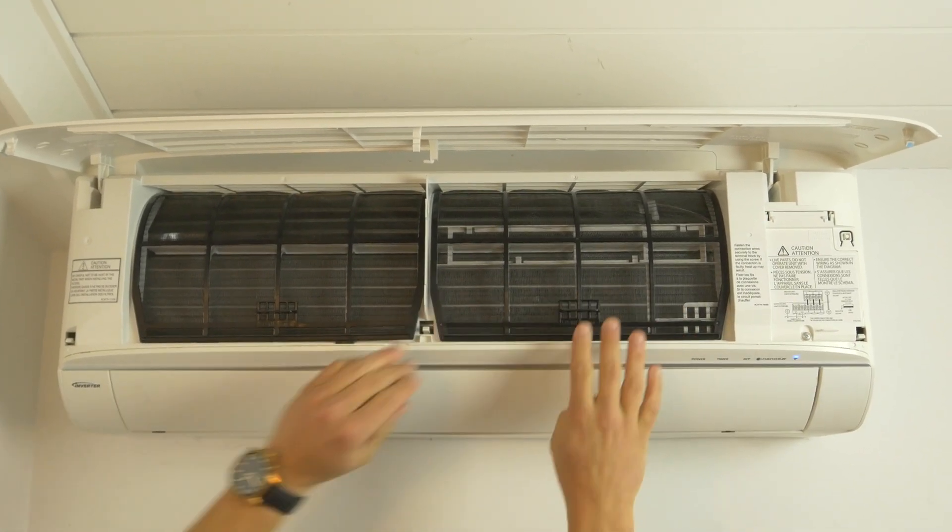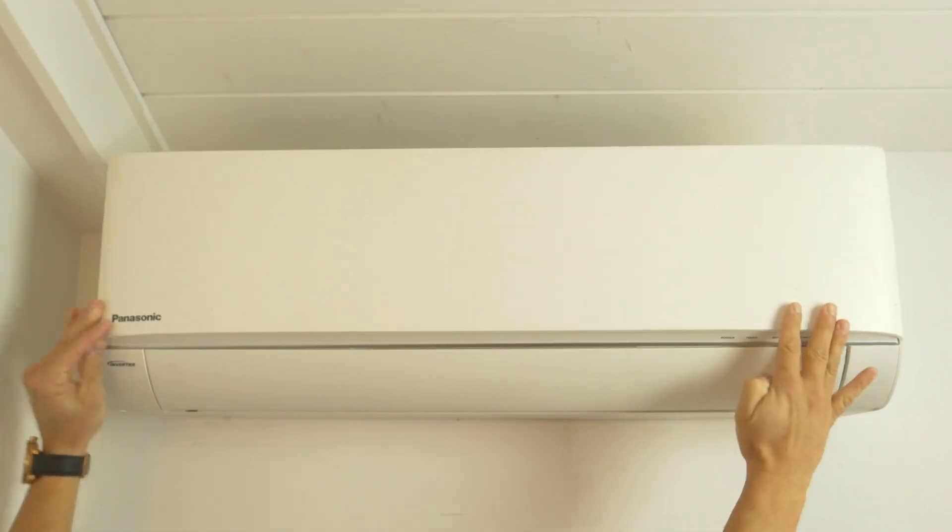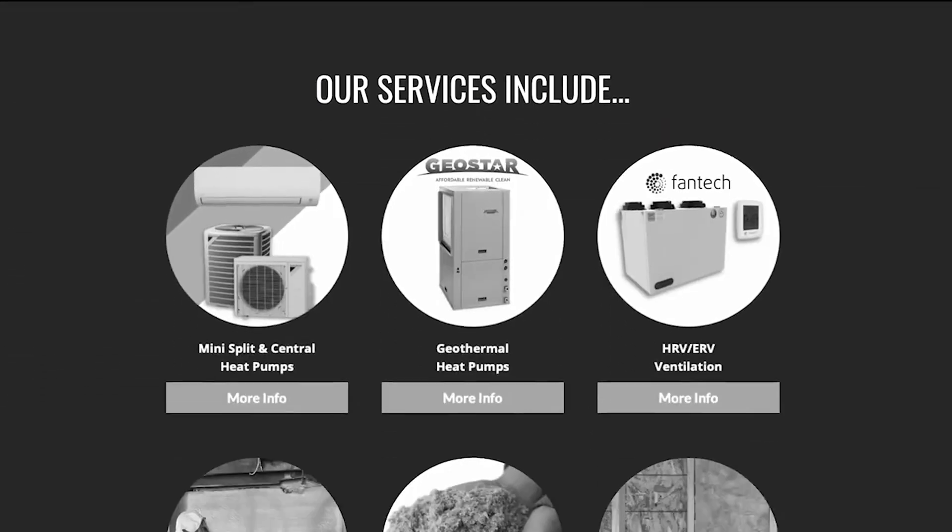It's recommended that you clean the filter every two weeks, however depending on the environment you may need to clean it more often. If you'd like to learn more about this or other energy efficient products and services that we offer, go ahead and check out our website or give us a call. And remember: start small, think big, and keep living the Greenfoot lifestyle.